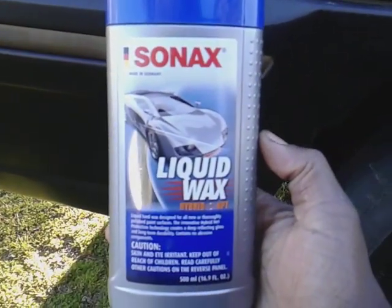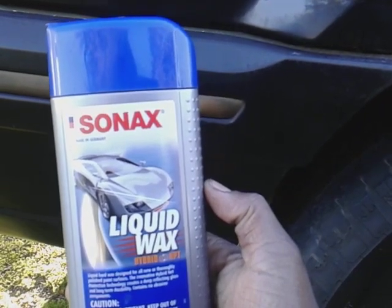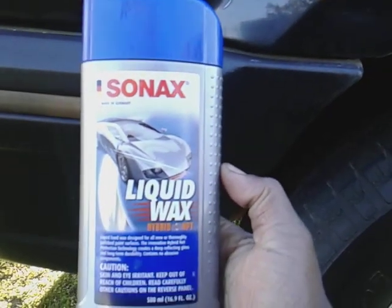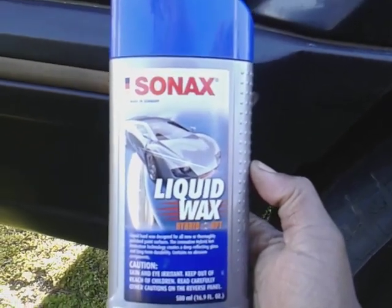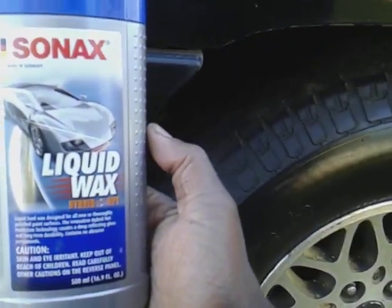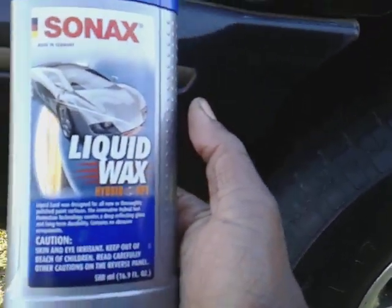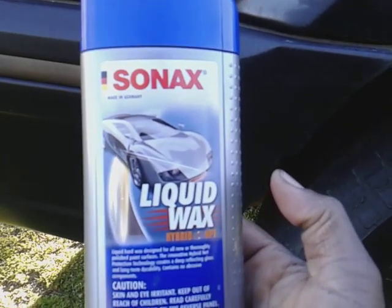We're going to buff it back off and talk about this for a minute. If you're interested in this product you can get it on Amazon — it's around $12 to $14. I also have one of these for the Tigil as well. Yeah, we got a lot of work to do to this truck, but I'm just having fun working on it — it's more of a project thing now.